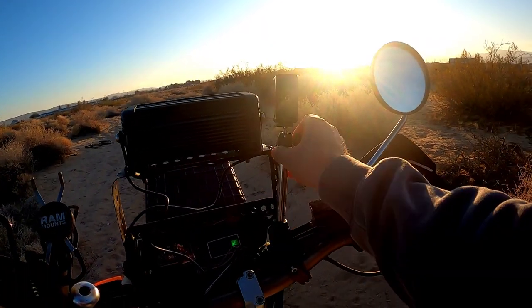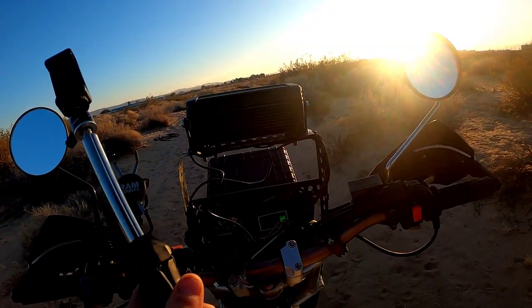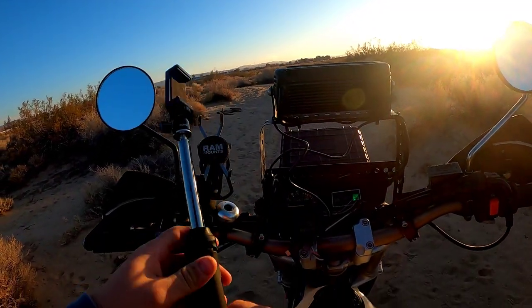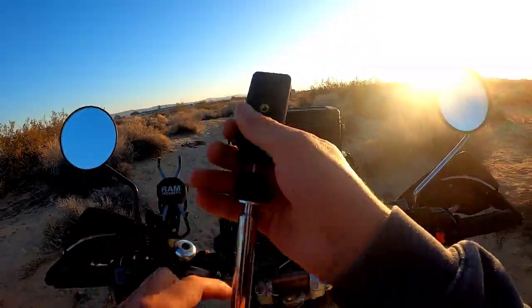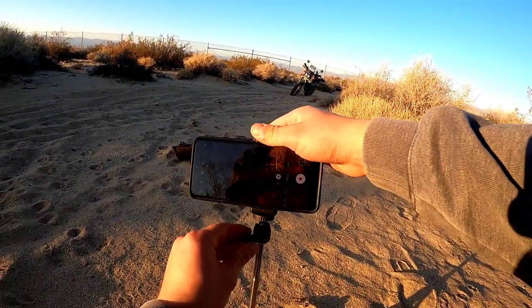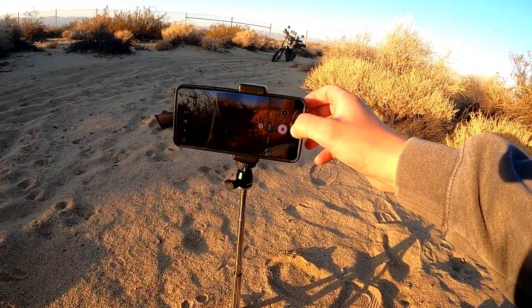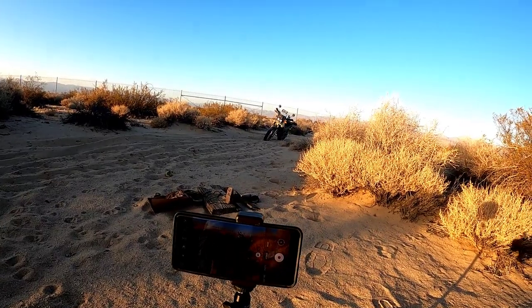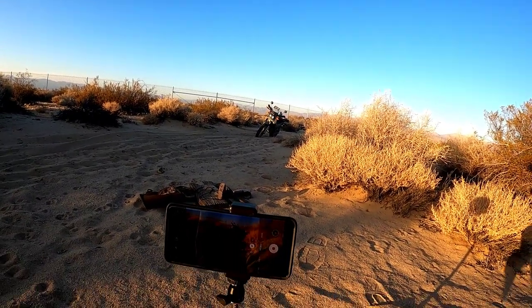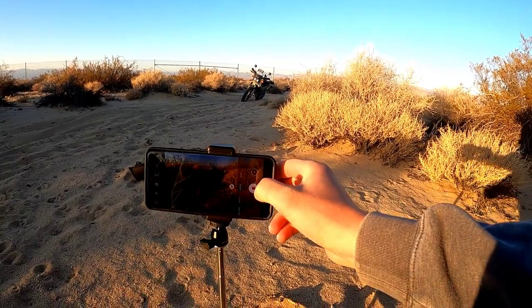If you don't want to bore people with your videos of just endless straight roads, you can get some pretty cool shots with your tripod. I'm going to try to set up my phone here. That's all you really need — a nice phone that takes pretty good pictures and videos for your cinematic shots.